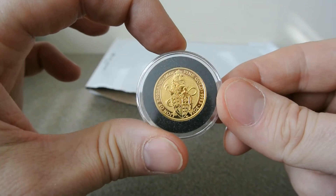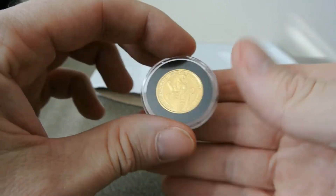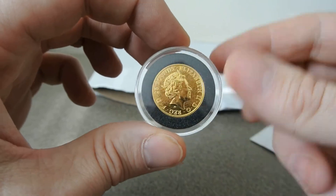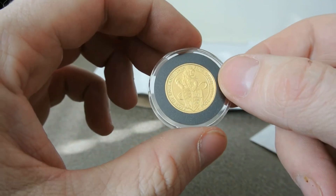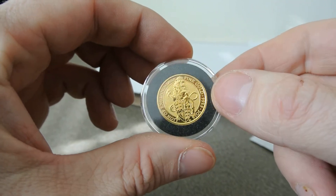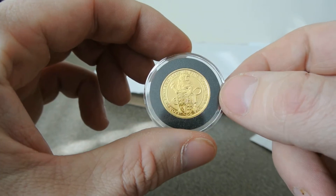A quarter ounce Queen's Beast — a lion. Man, that's small, but it's got a bit of weight to it. So this was reasonable. I paid about $375 US, so it was about $35 over spot, and free shipping.